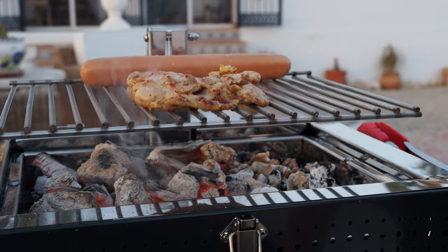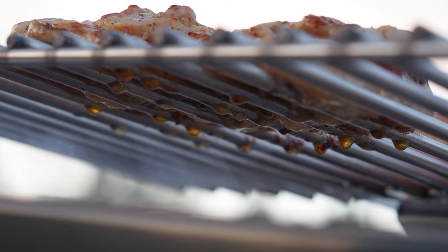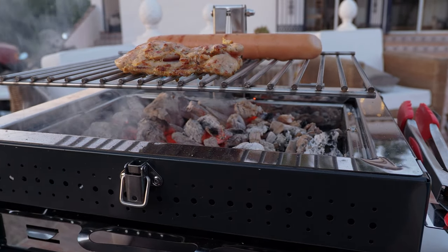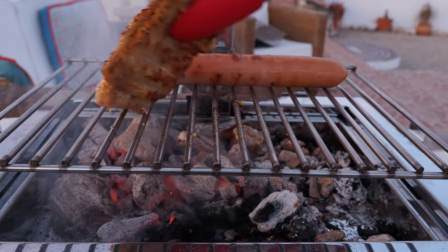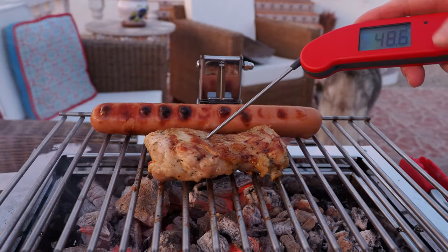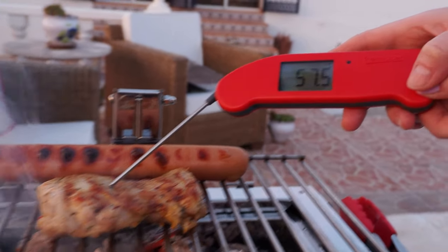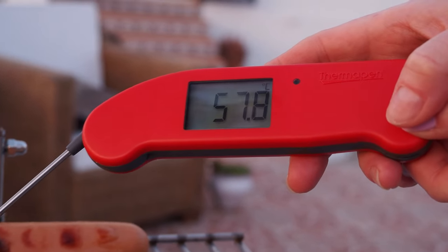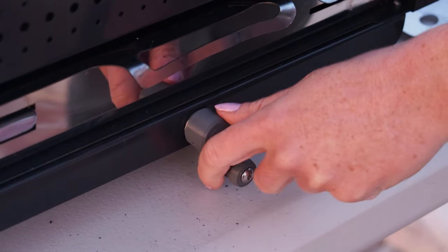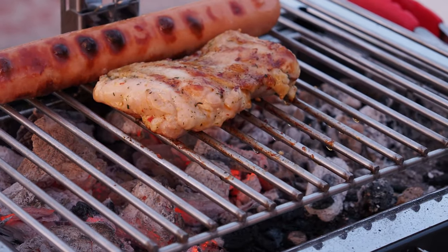Here you can see us lowering the height of the grill to increase the heat a little. The device you see here is called a Thermapen 1 — it's a digital thermometer that takes all of the guesswork out of cooking. Chicken should be cooked at 74°C. This was our first time using it — it was only 58°C internally.